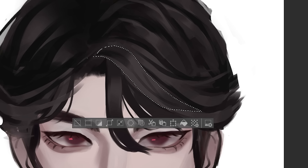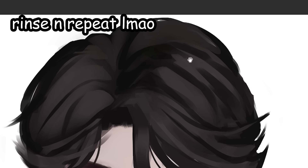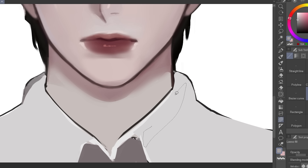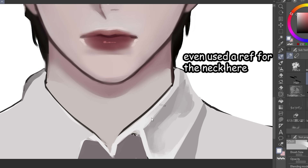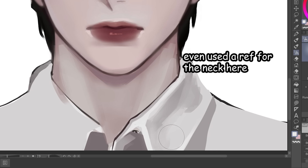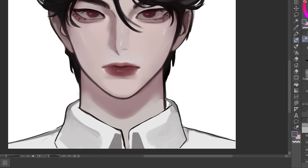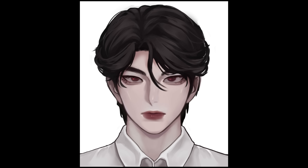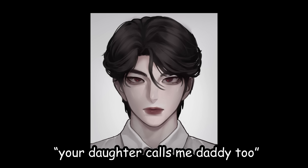I do have a detailed hair tutorial you can check out. For the polo shirt, I grabbed a reference and just basically copied that. You should grab a reference even for the smallest things if you're not sure about it. It did improve the artwork a lot when the polo shirt was rendered properly. Polishing makes a huge difference — this drawing went from 'yes sir, she'll be home at 7' to 'your daughter calls me daddy too.'